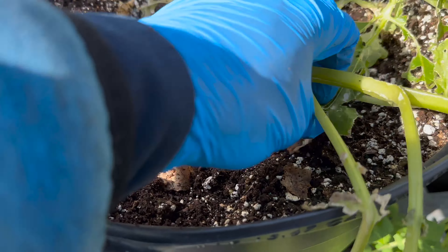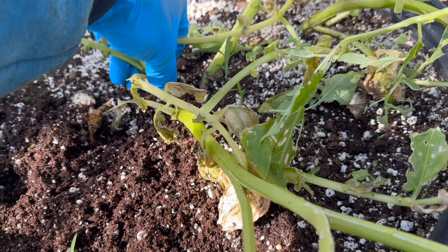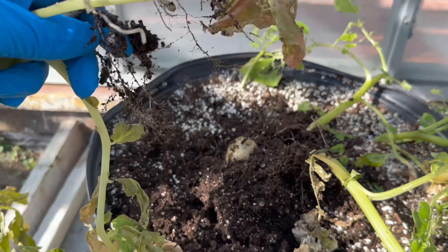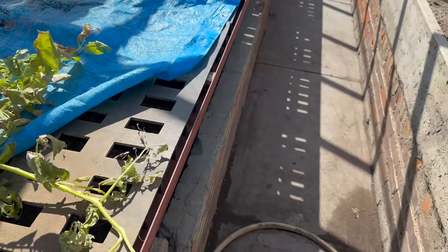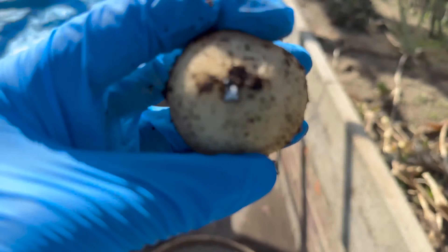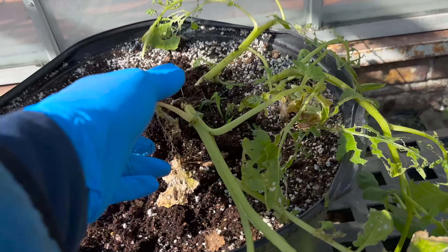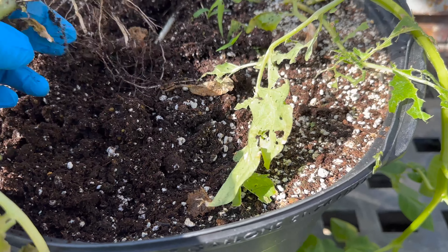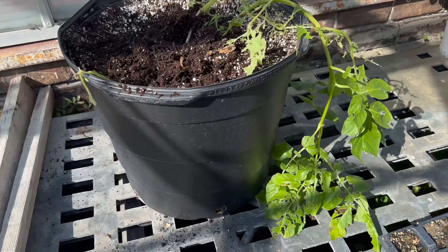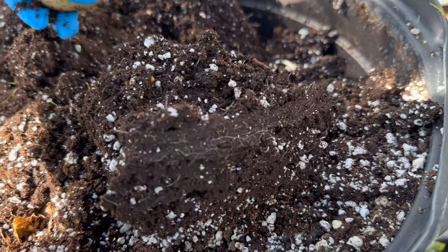I usually have my wife cook these in the Mississippi roast, which is pretty good. I like a Mississippi roast. I'm just getting the green ones out before I dump it. The potatoes I have right now are some Yukon Gold and some red potatoes — I love me some red skin potatoes.